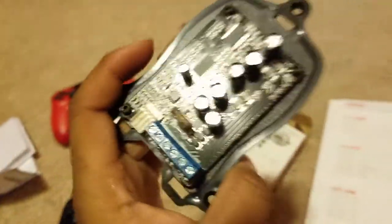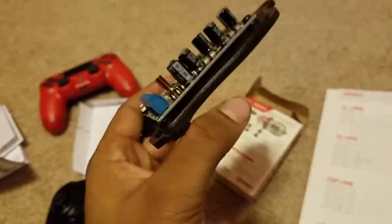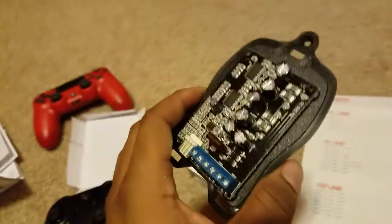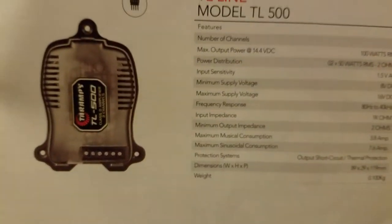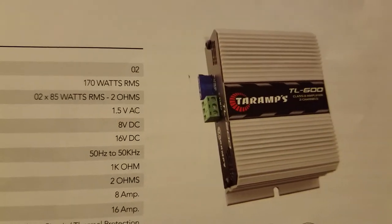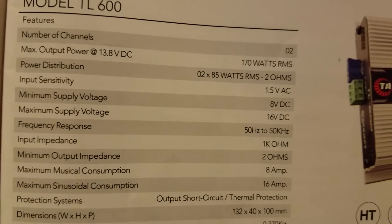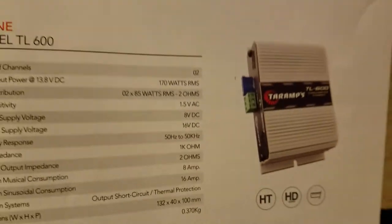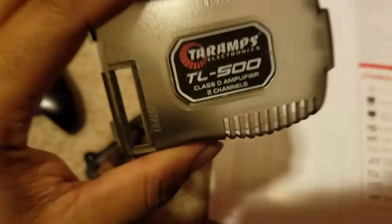If this is too small for you, consider that this is a $42 amp. If you guys want to order this, it's $42. If you feel like spending more money, or this is too small for your power wheels build or motorcycle build or whatever, we also have the TL600 in the catalog, which is slightly bigger — it's 170 watts RMS, 85 watts per channel at 2 ohms.